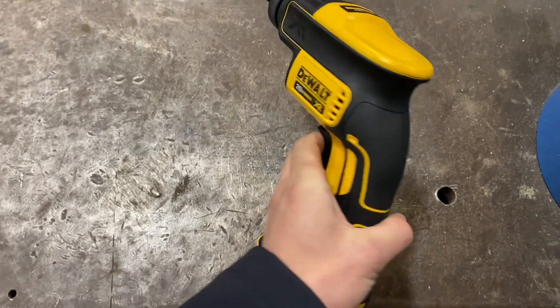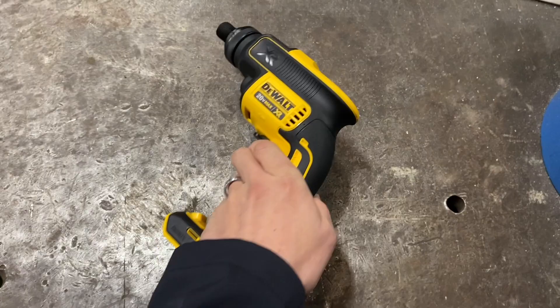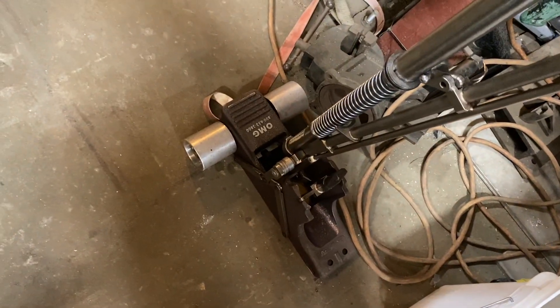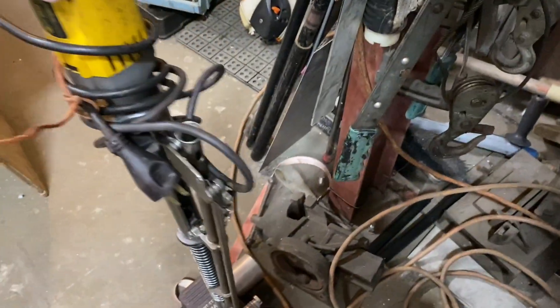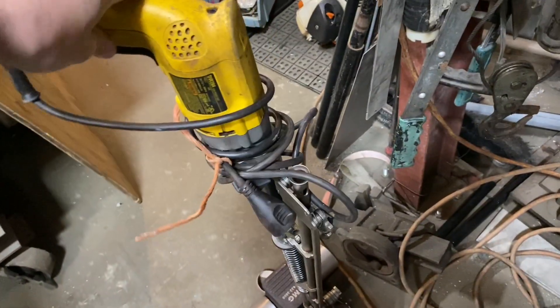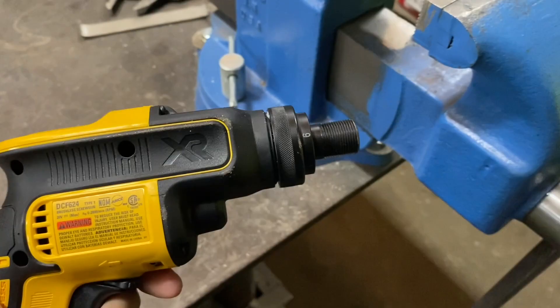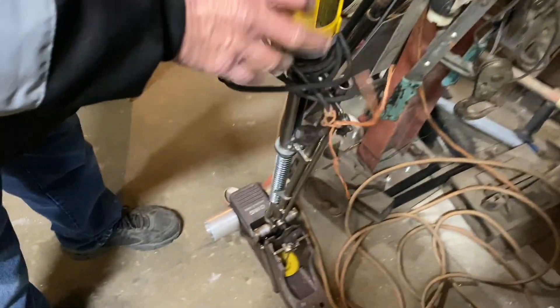We're going to take this brushless screwdriver and make it fit on this OMG AccuTrack machine. Usually we have to use the electric corded ones, but we're going to modify this so it fits into this machine.